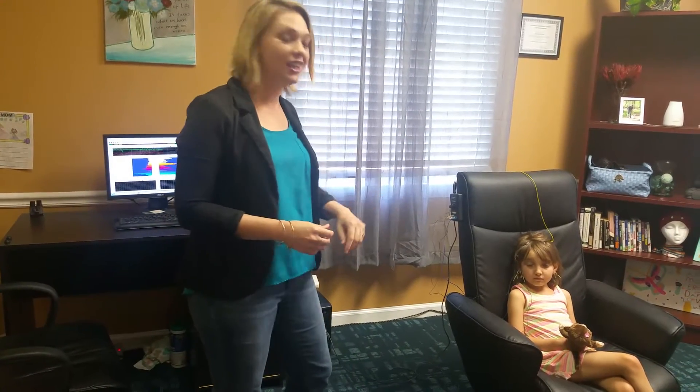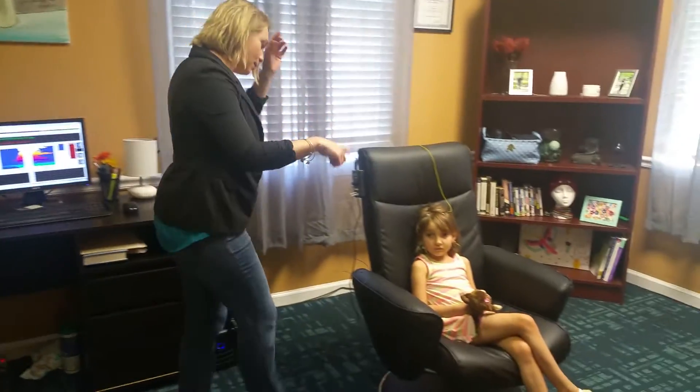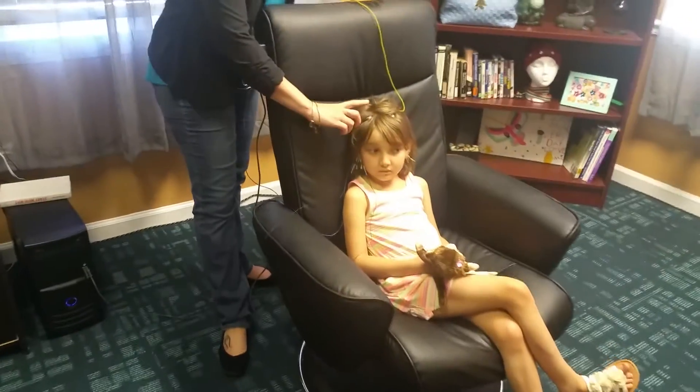Hi, my name is Melissa Herger. I own B Wellness Center in Marietta, Georgia, and this is a quick video to show you how neurofeedback therapy works. I already have my client here, Mila. She's already set up, and I'm just going to show you how it's set up.